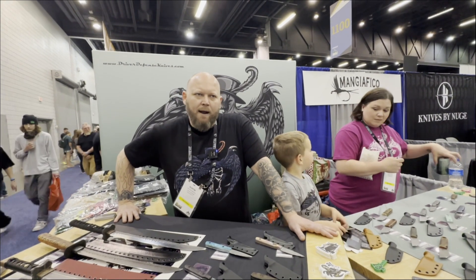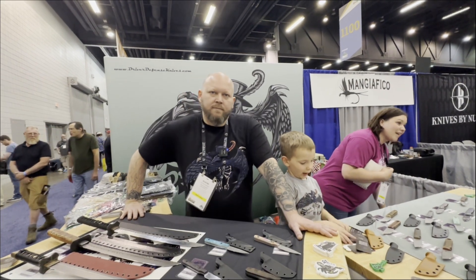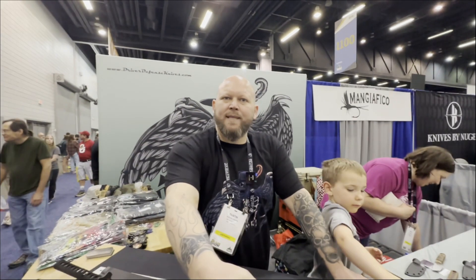I have a group called Driver Defense EDC on Facebook. That's where I do most of my sales. Dustin, thank you so much. Have a great show and have a nice day!